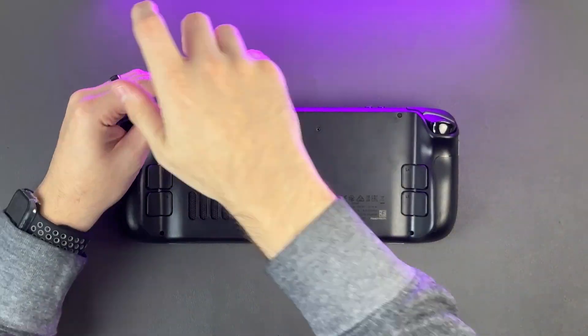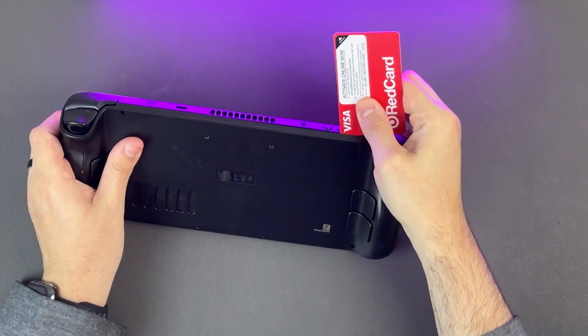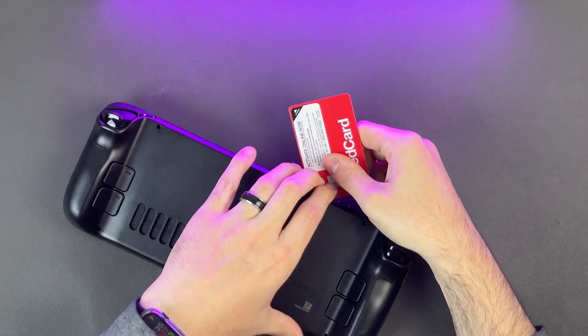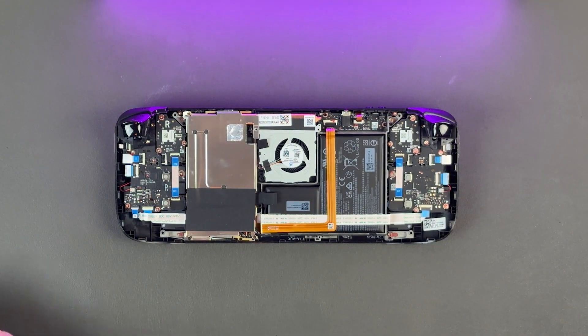To open the Steam Deck, this is where you will want to use a credit card or a guitar pick to gently pry open the Steam Deck casing. If you go a little too hard, or if all the screws are not removed, you risk cracking the shell. So just take your time going around the edge to get some opening, then pull up and away to remove the clips on the rest of the shell. If this is your first time opening up electronics, this might be a little intimidating, but don't worry — as long as you don't start stabbing anything, you should be in the clear.